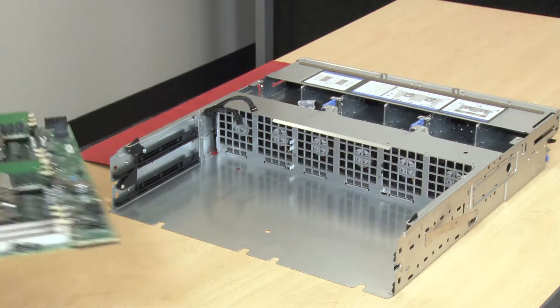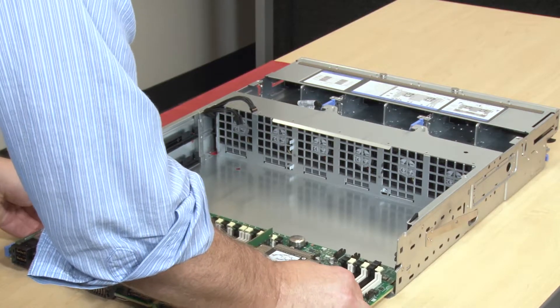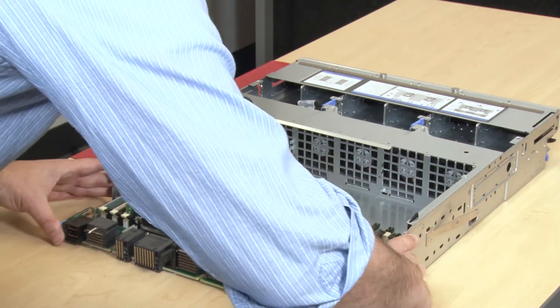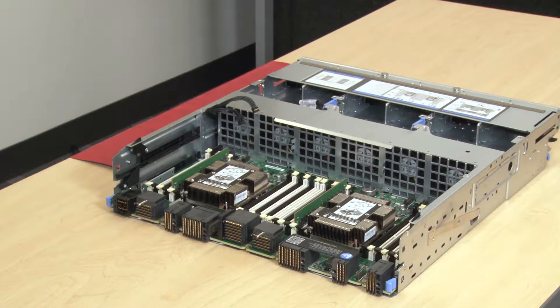Align the Compute System Board with the rails in the Compute Tray, and then insert the Compute System Board, making sure that the rails on the board fit into the slots on the Compute Tray. Slide the Compute System Board into the Compute Tray until the blue release latches snap into the locked position.